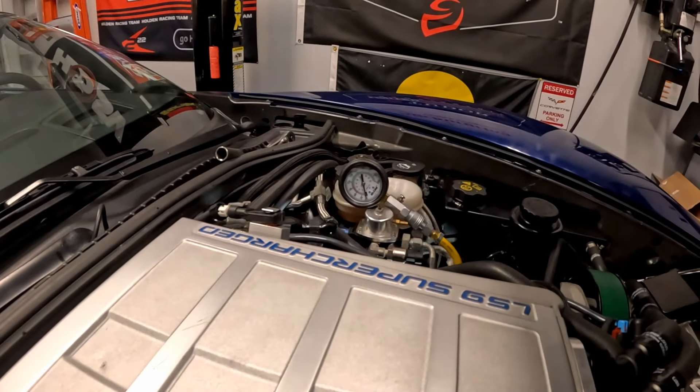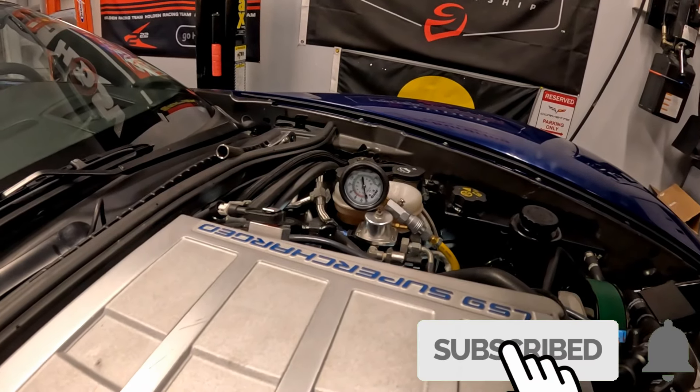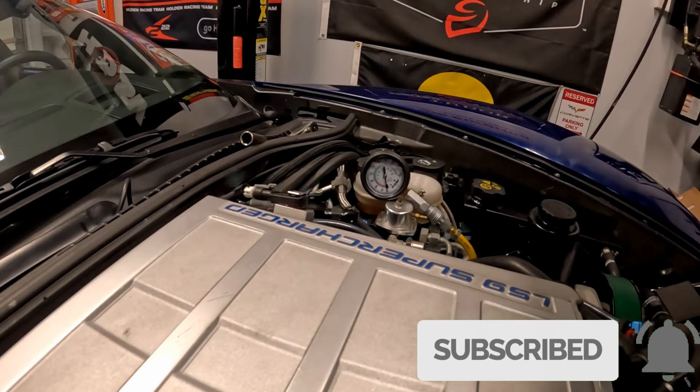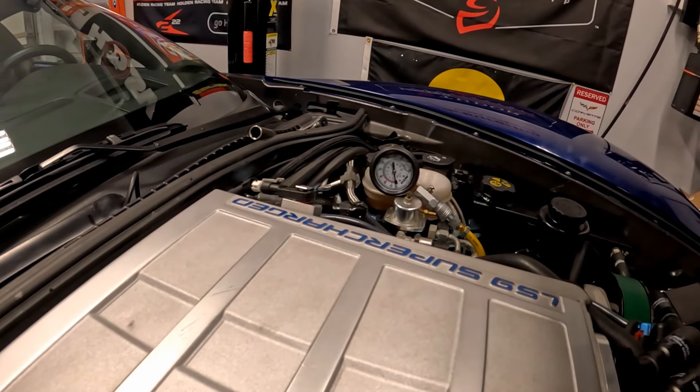Alright guys, this is cylinder number three - one hole behind cylinder number one. You'll be able to see the pressure gauge has jumped up to about 110 to 120 psi.